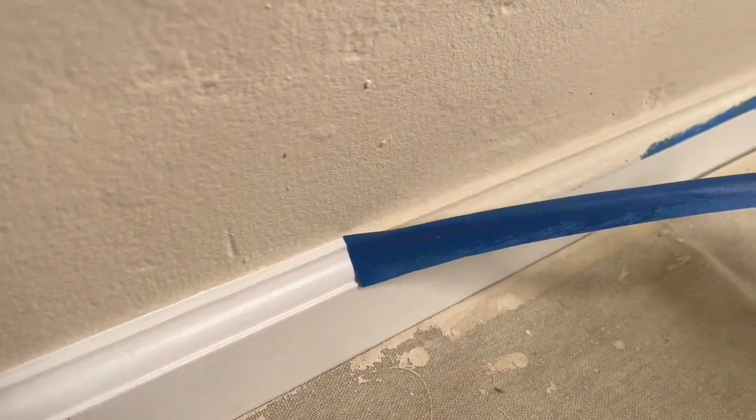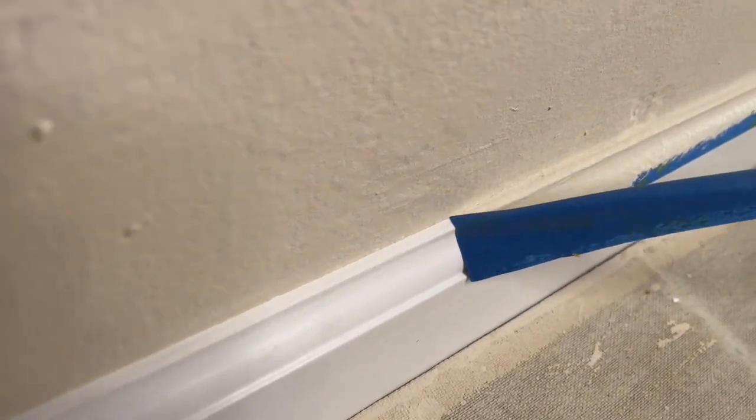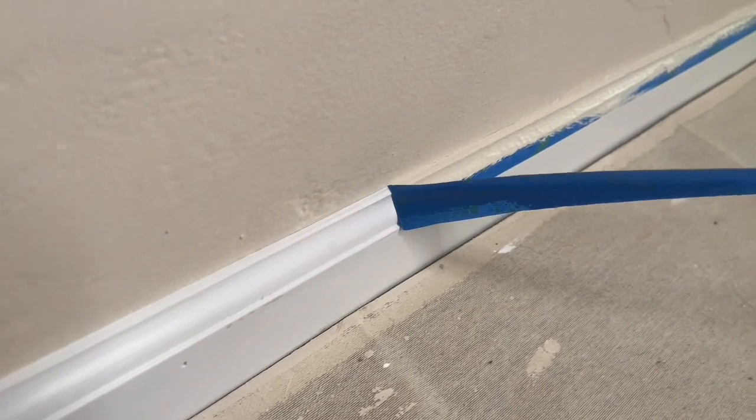Today I'm going to show you how to achieve razor-sharp paint lines. I'm going to demonstrate this with painting baseboards, specifically the edge where the baseboard meets the wall. This is what it often looks like after removing painters tape — the paint sucked into the tiny air gaps under the tape, resulting in very unattractive fuzzy paint lines.